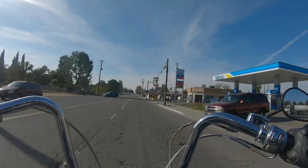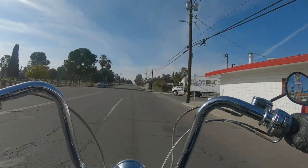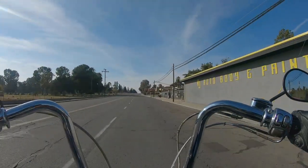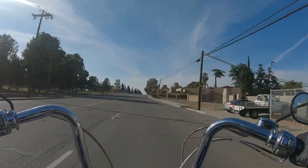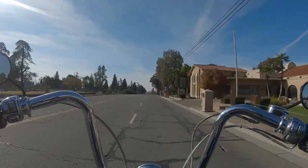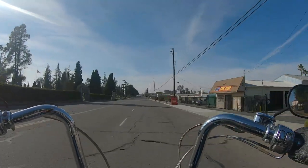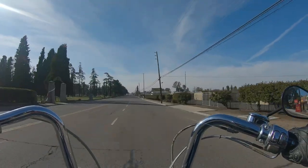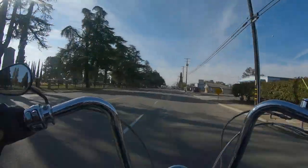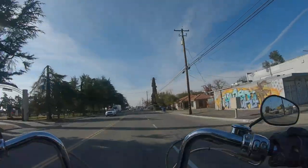I was going to go to the David Mann Chopper Show this weekend, and also to the Classic Motorcycle Museum in Solvang, California — they're about an hour apart down in Southern California by the coast. But it was supposed to rain really bad and they canceled the David Mann Chopper Show until February. That's why you're getting Harley versus BMW on this episode.